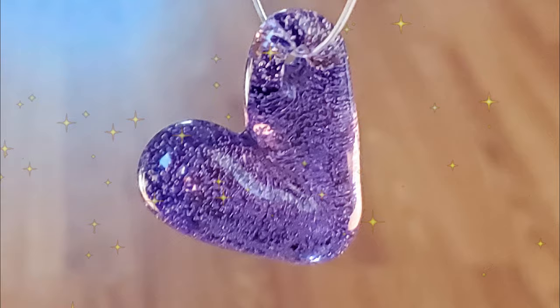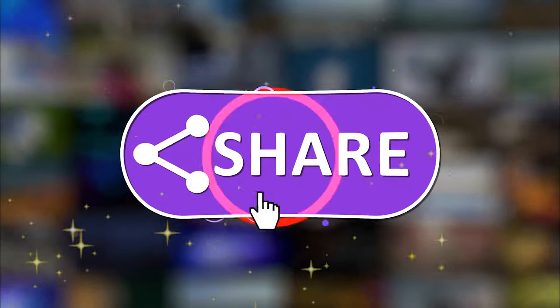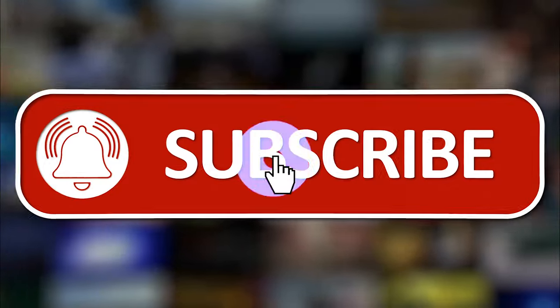Thank you so much for checking out the video. Don't forget to comment, like, and subscribe — and while you're here, go check out another one of our awesome videos.